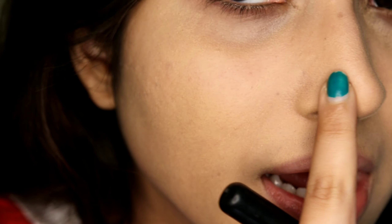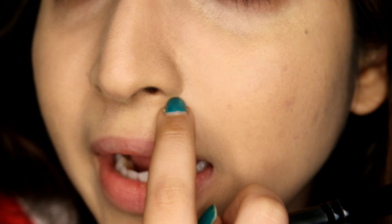Wherever I've applied the concealer you can see it's super patchy — I applied it here, I applied it here, and it's patchy on all those areas. Now I'll go off camera and fix my makeup a little because I also want to film other videos, and I'll be right back.